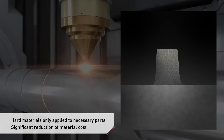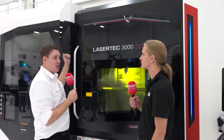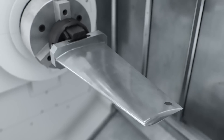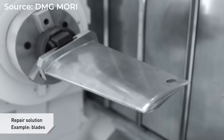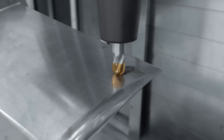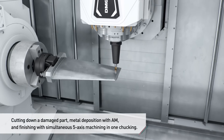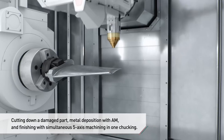We can actually remove that or tool change it to go back and pick up any number of mills, drills, turning tools — what have you. And that changeover from additive to subtractive is like a tool change — there's no intervention. You just call T equals laser M6, go. That's simple, that's cool.